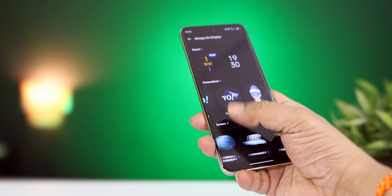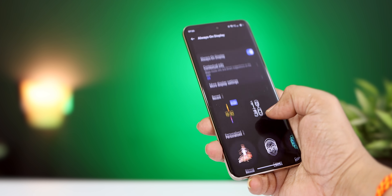You can use always-on display and add clocks. This is the display quality of this phone.